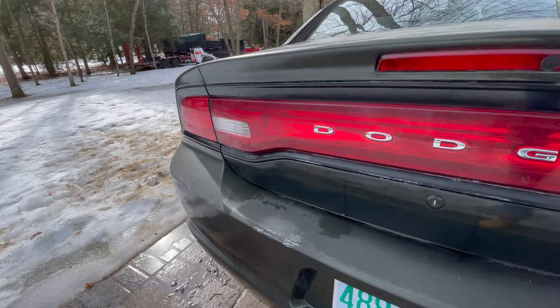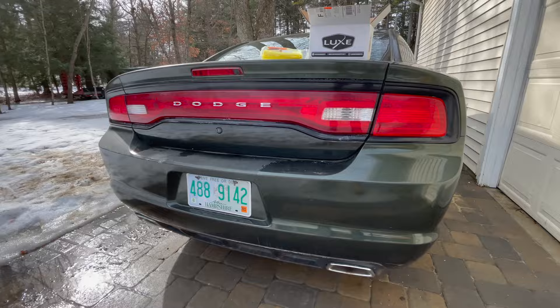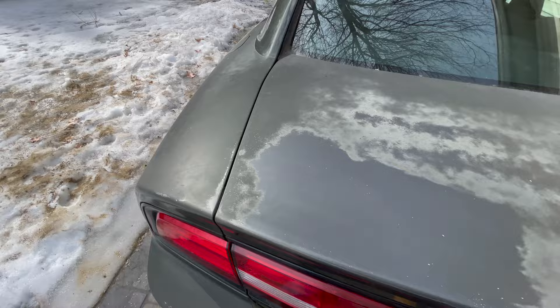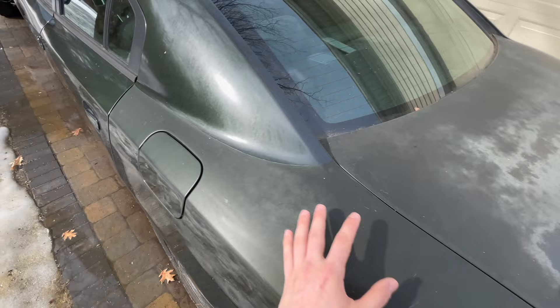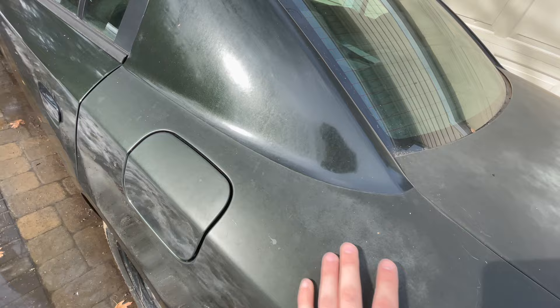We just did a basic cleaning on the taillights with Simple Green heavy-duty cleaner to get the bulk of the grime off. The paint on the back isn't beautiful — this used to be a state trooper car, so where they had graphics and decals there's a hard line on both sides where the paint just isn't the same. I've kind of embraced that rough, patina'd look. I'm not going to try to polish the whole thing up — that'd be like polishing a turd.